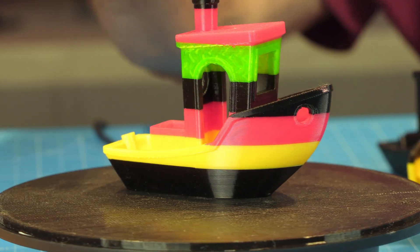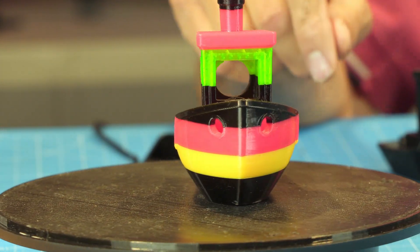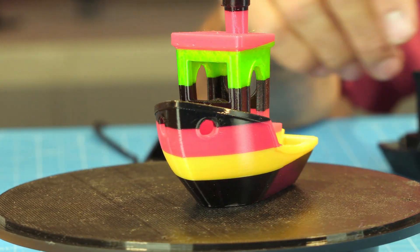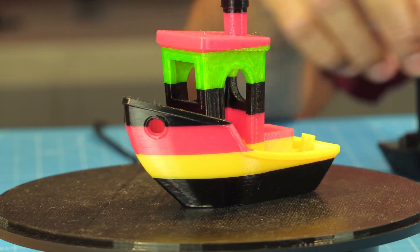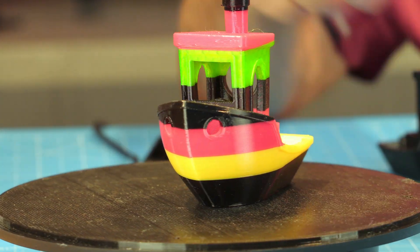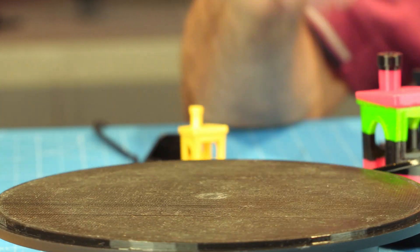So I increased the size to 75%. Here's the 75% — I changed the color orientation, kind of a reggae feel to it, and it printed really great. No stringing, nothing. And that encouraged me to think, what else is there out there? That's where I started to search for TPU.